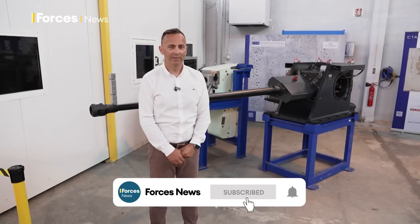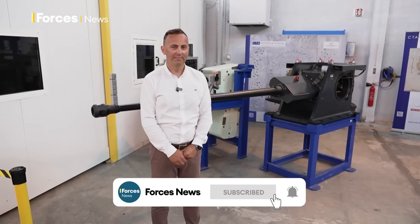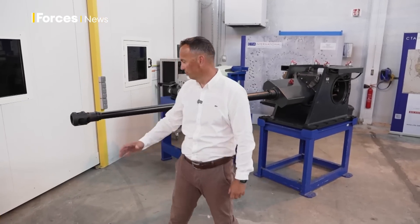Hi, my name is Colin Stevenson. I'm the Chief Engineer on the 40mm cannon and I'm going to give you a quick look around.